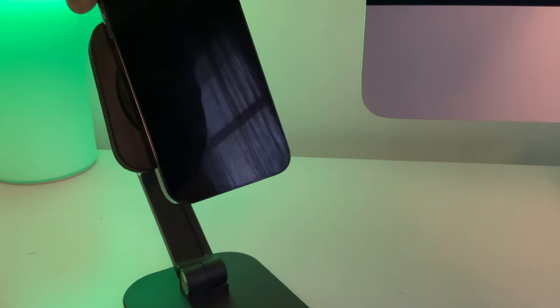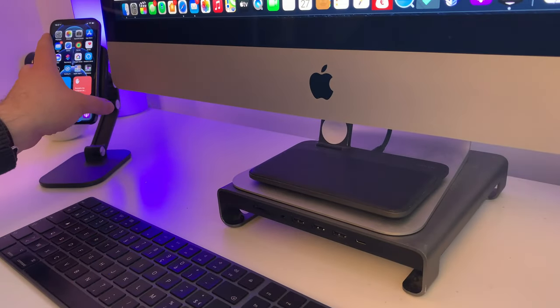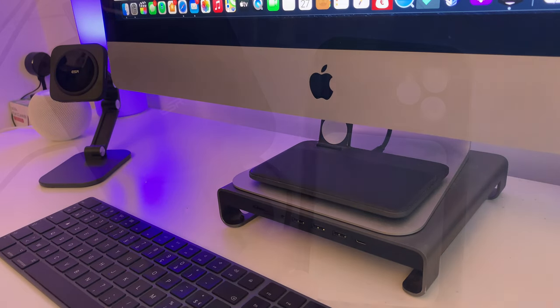Côté aimant ça se passe plutôt bien, regardez, ça accroche bien. Malheureusement on n'a pas la petite animation du MagSafe lorsqu'on branche le téléphone. Le produit n'a pas été lesté, mais regardez, on peut le retirer sans aucun souci.